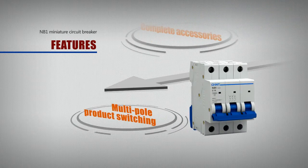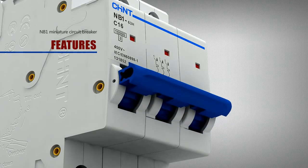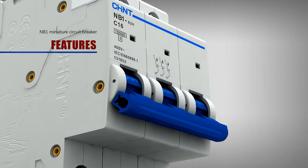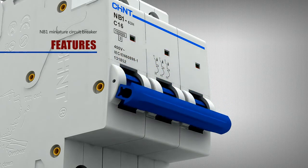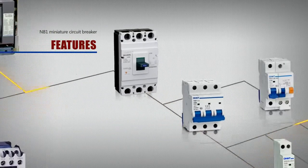Multipole product switching. The concave arc in the middle of multipole product interlocking parts guides the switching operation position for users and increases the operating reliability of multipole products.